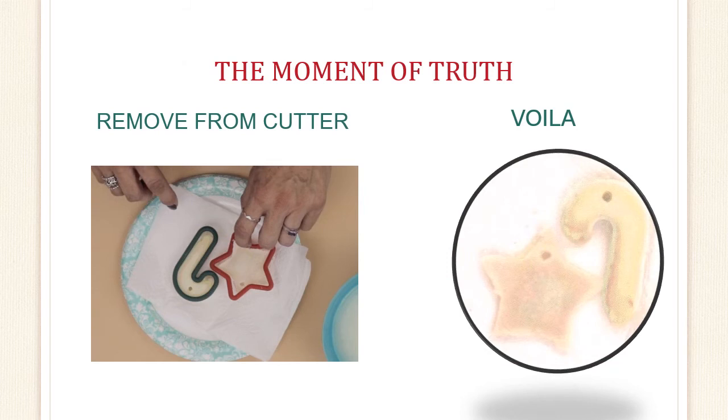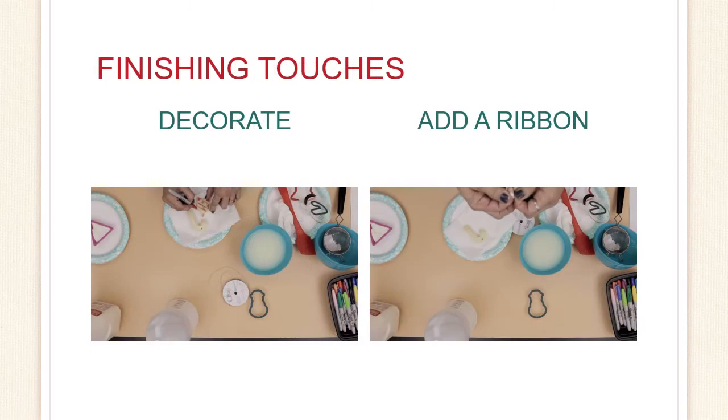Here it is, the moment of truth. It's now time to see how it looks. Carefully remove the cookie cutter and voila — we did it! Now it's time for the finishing touches. This is the fun part. We get to use our sharpie markers to decorate the ornament. Get creative with the colors and the details you use, and when decorating is all done, take the piece of ribbon and loop it through the hole that you made with the straw and tie it into a knot.